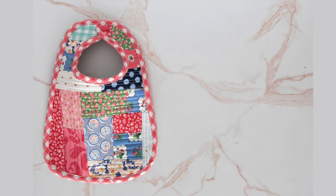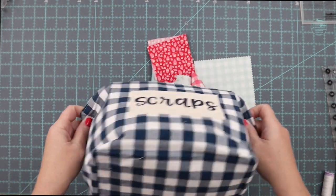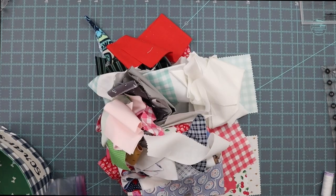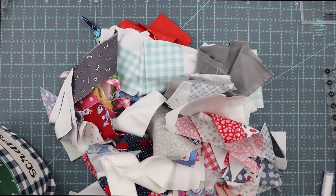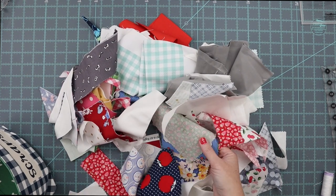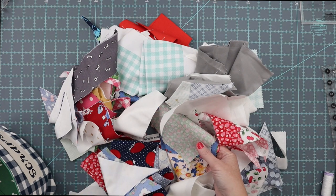To get started, take your fabric scraps and dump them out and see what you have to work with. Pick five to ten scraps in various sizes and lengths, in colors and patterns that coordinate with each other. You don't need to overthink this very much — just look and see what you have that you think will work.